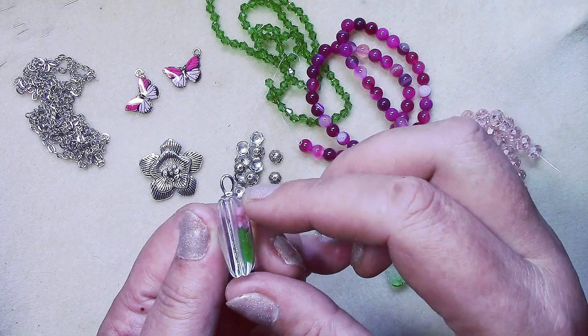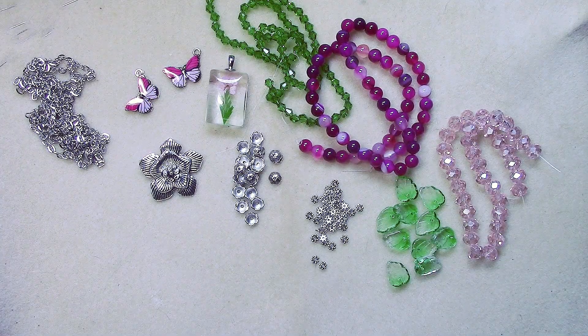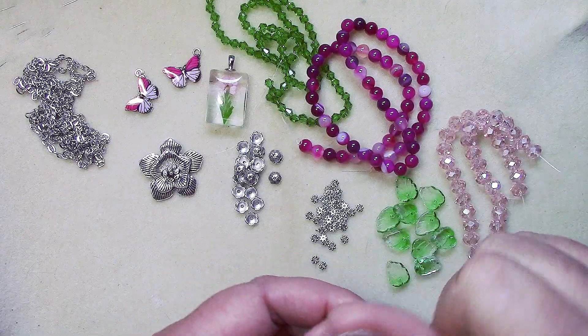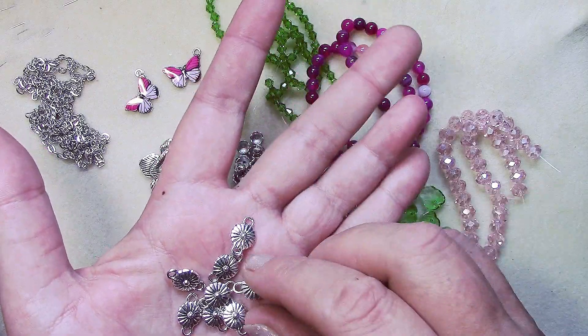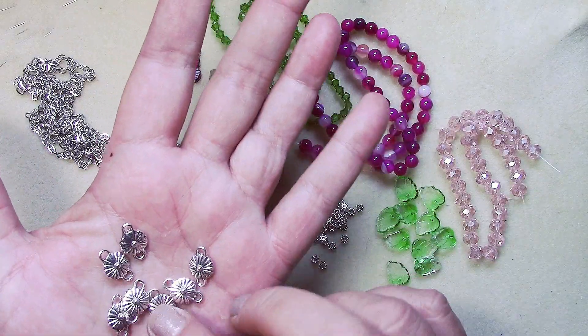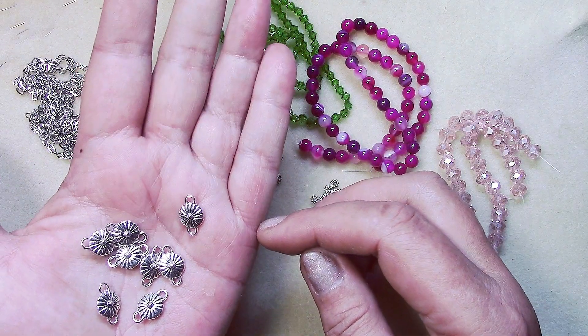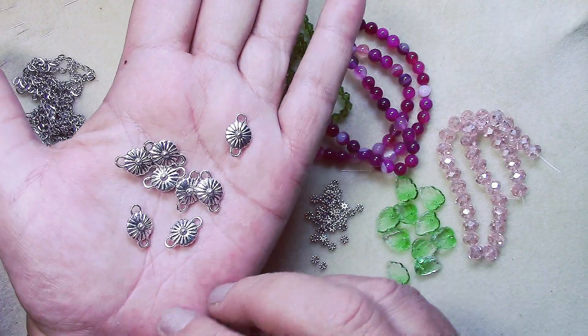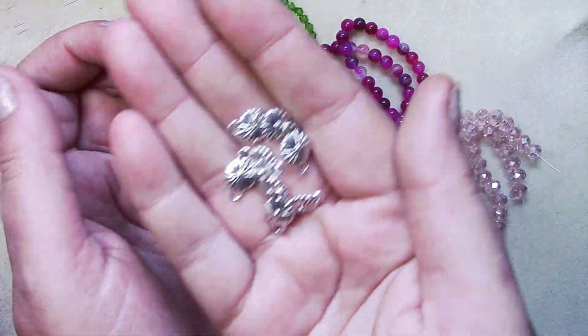Number eleven is eight-piece sixteen by ten millimeter double-sided daisy links. These are nice and heavy with both sides finished — they've got a good weight to them.